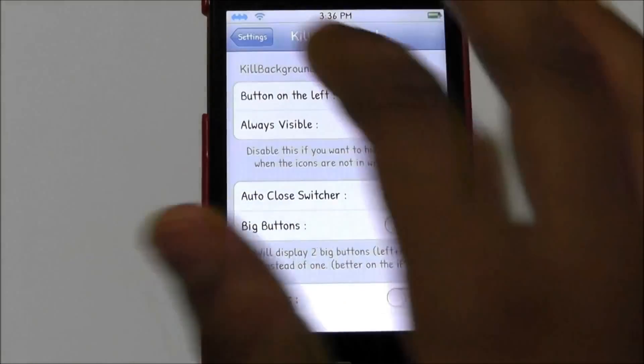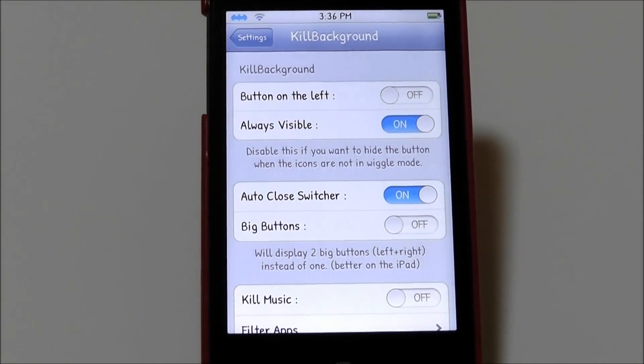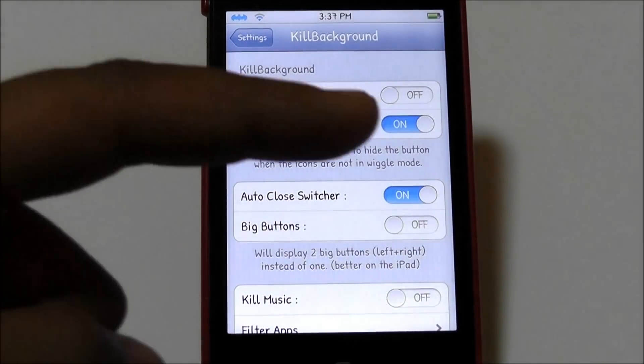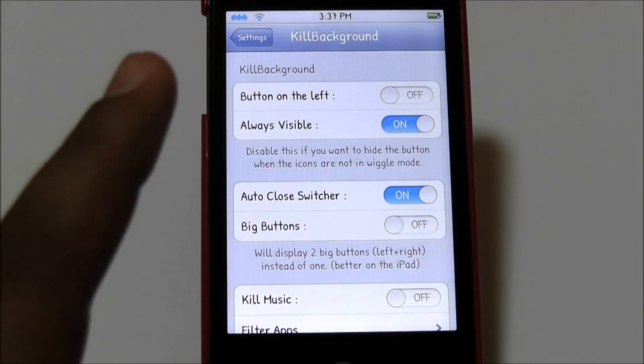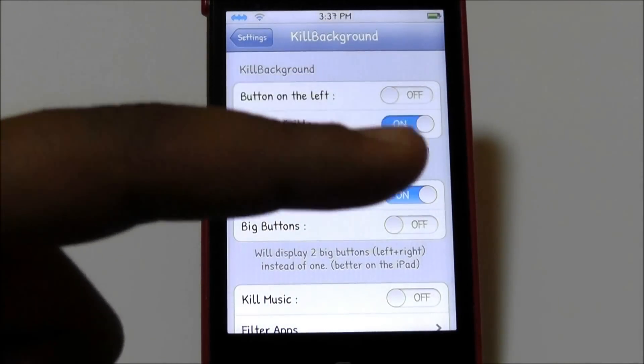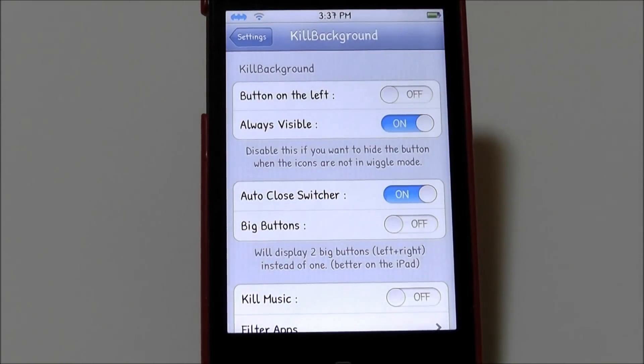Kill Background is free in the Cydia store and you guys should get it. This was part two — part three will be available shortly and there will also be a part four. Please subscribe, rate, and comment down below. The annotation to part three will be right here.